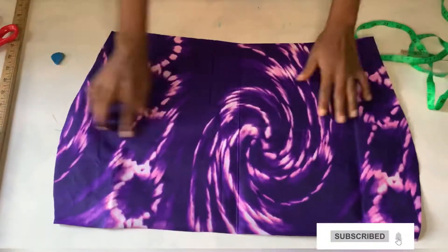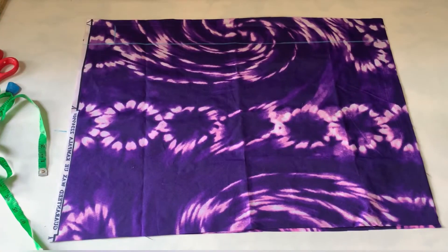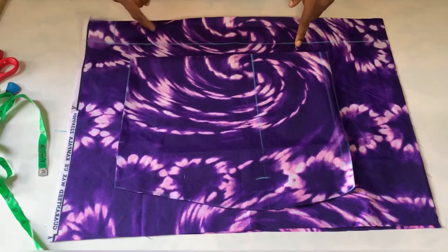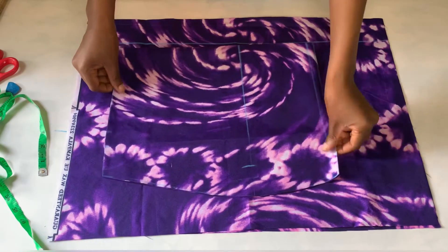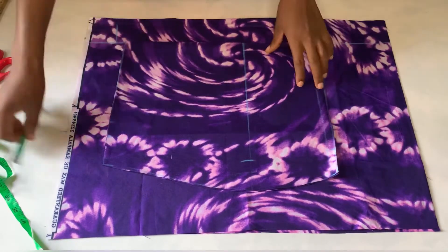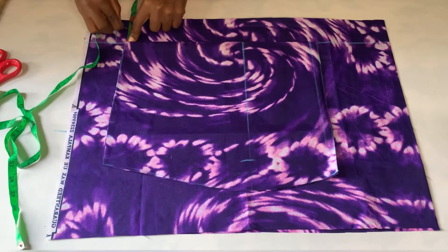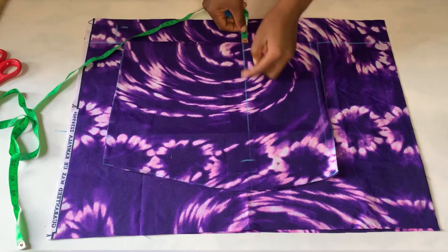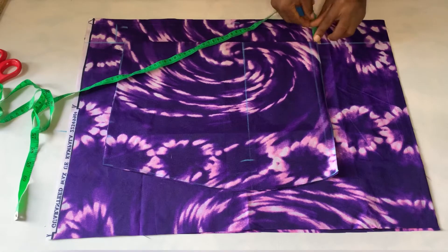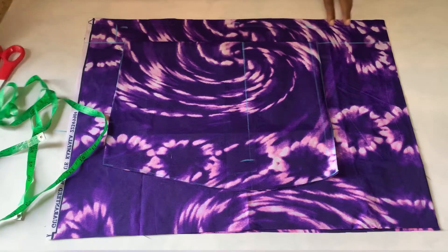This is the front piece — I'm going to use this front one now to cut the back. For the back, I've already placed it and folded it. You can see I have my three inches for the zip allowance and about two inches there as a space. Then I'm going to place the front on it. On this zipper allowance I'll mark 1.5 inches on the waistline, two inches on the hip line, and 1.5 inches on the under-hip line, then connect it together.